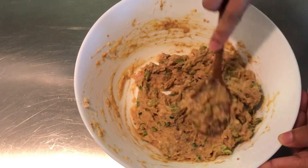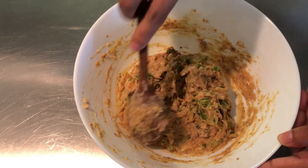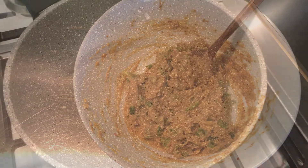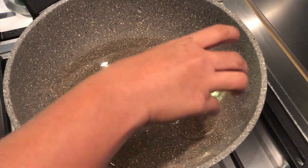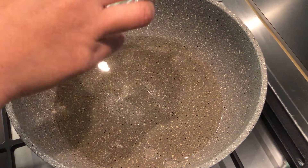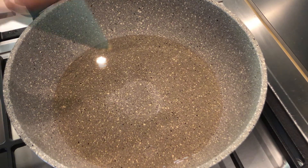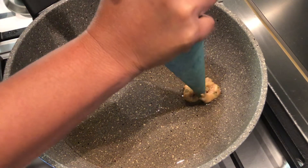Mix until well combined. Remember, you can always add any kind of vegetable you like. Then heat the pan on medium-low heat and add oil.